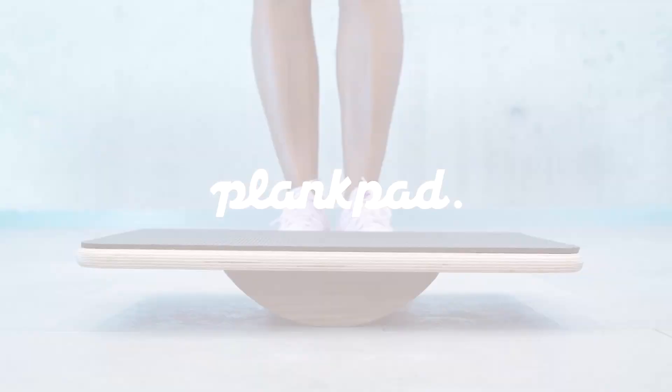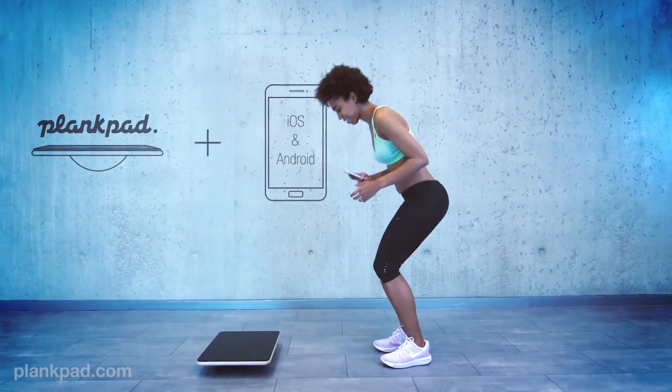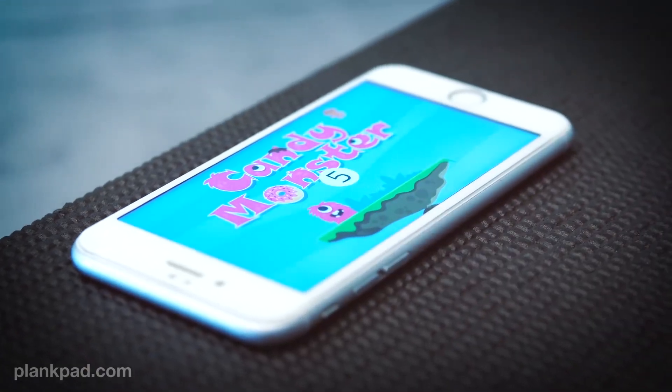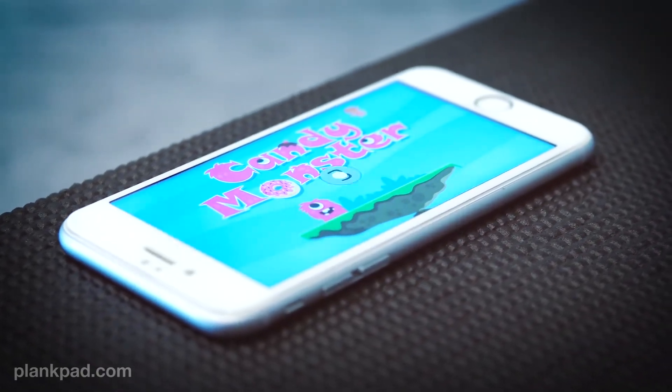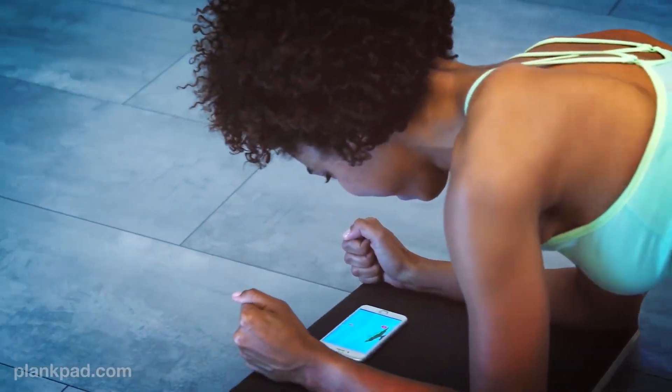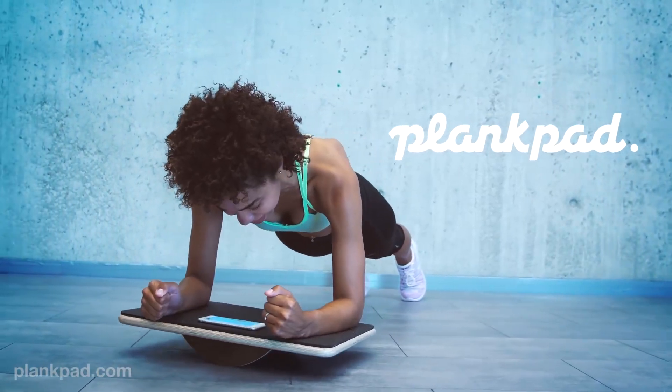The Plank Pad. The Plank Pad combines a fitness device with a game on your smartphone or tablet. By playing a game, your focus is more on the game than on counting every second. This makes you plank much longer, reaching your goals faster, while the time flies by having fun.